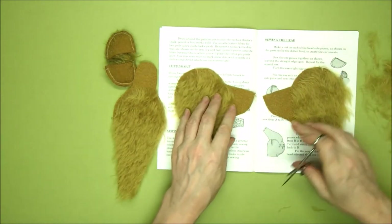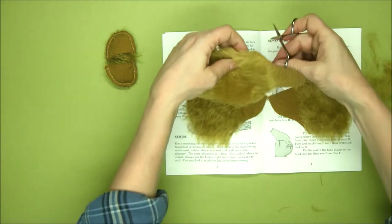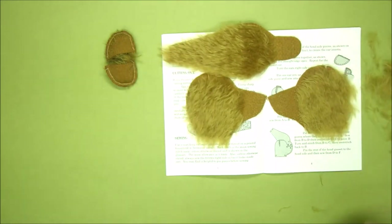If they match up — that's pretty good. Our head gusset is ready, so we're all ready for the next section which is going to be inserting the ears.